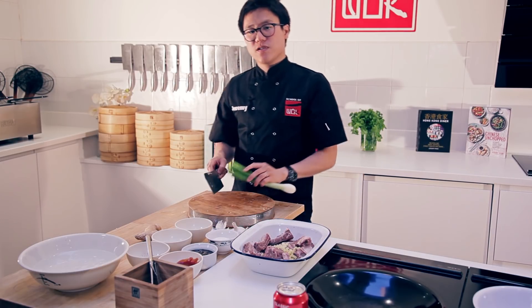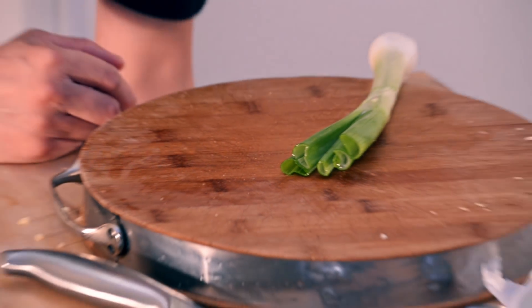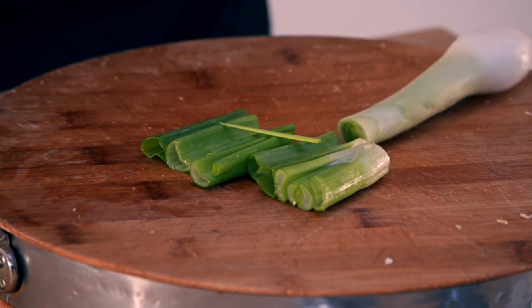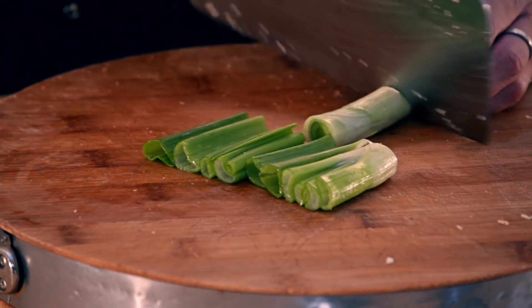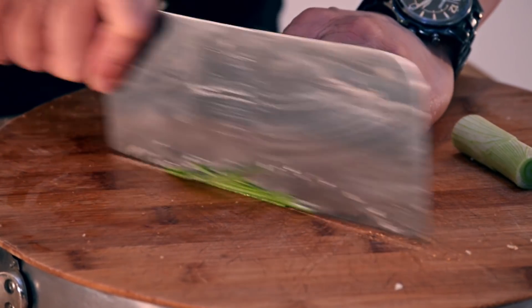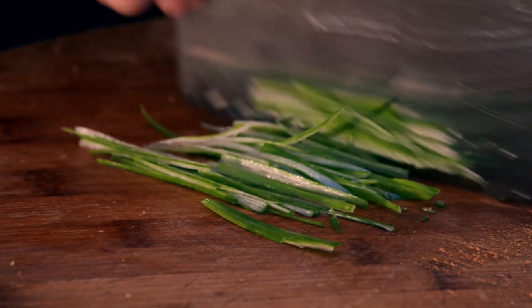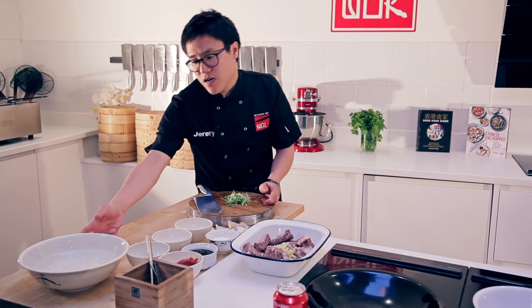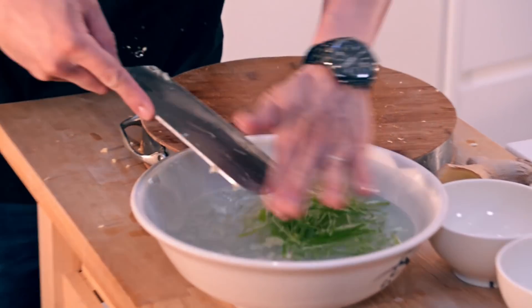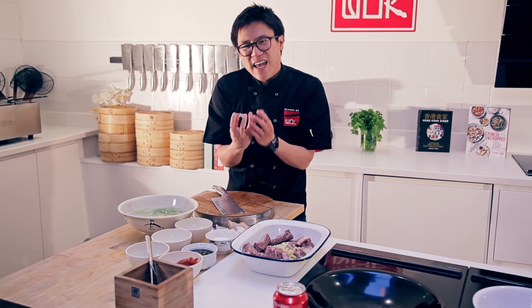I'm going to garnish this with some fine strands of spring onion. If you've ever wondered how you get spring onion to curl up, I'll show you that now. We're going to go nice and fine — what the French call julienne, the Chinese call matchsticks. We're a lot more literal than the French. The trick to get the spring onion to curl is just a bowl of ice cold water. Pop that in now, and by the time my ribs are finished, those strands of spring onion will curl up nicely.